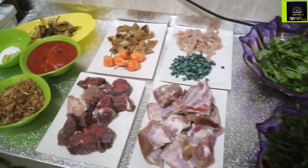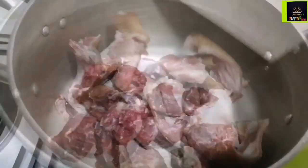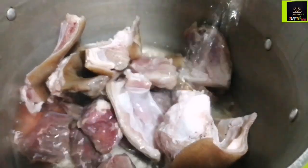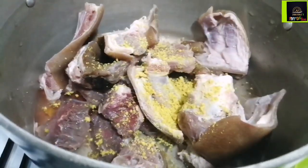I also got some periwinkle, some shrimps, and some kawai — that is popularly known as pomo. You can use stockfish but I don't have one currently.